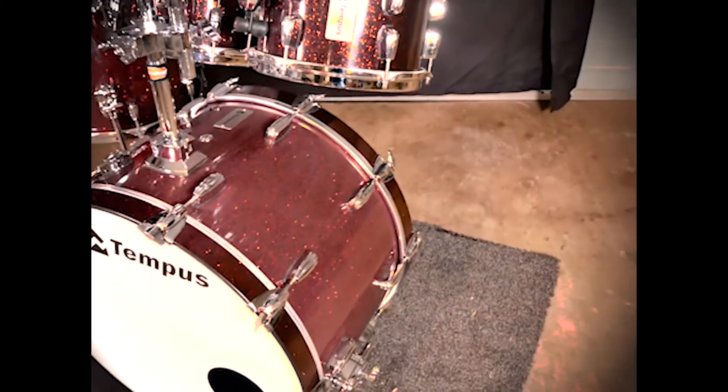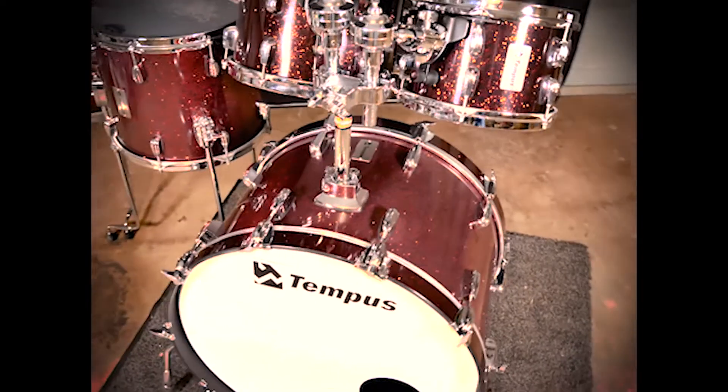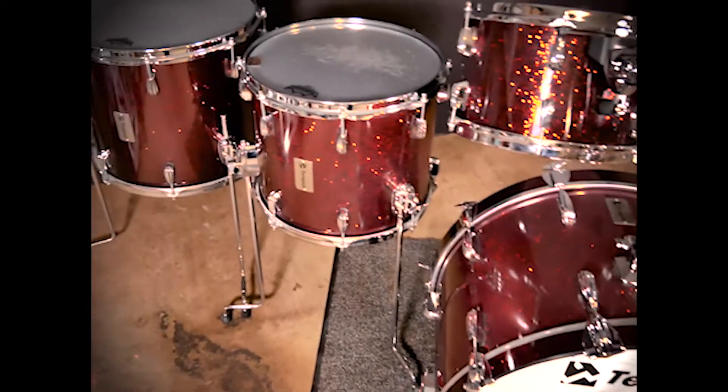Hi everyone, Dean Mattis here. This is a Tempest drum kit made in Canada. I bought it in 2007 where I actually custom ordered the entire kit. It comprises of a 10x7, 12x8, 14x12, 16x14, and 22x14 kick drum.